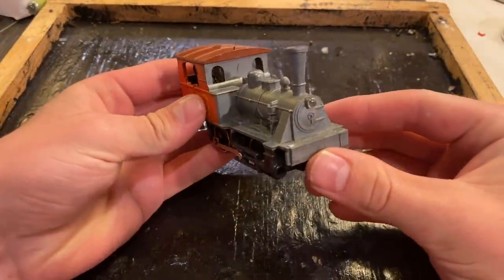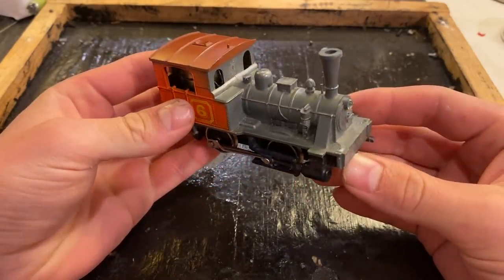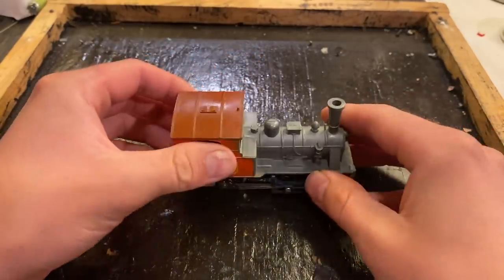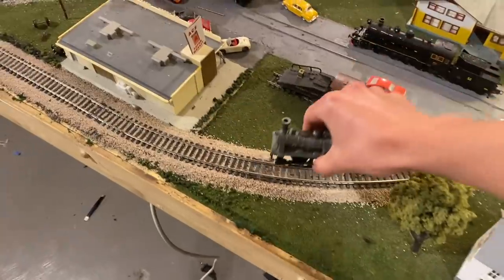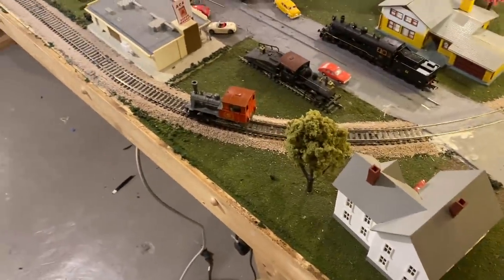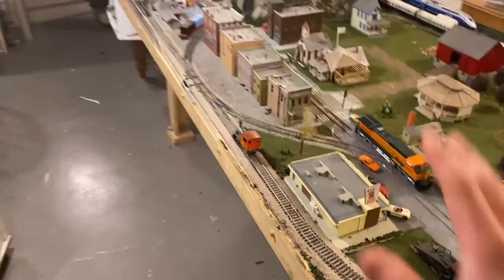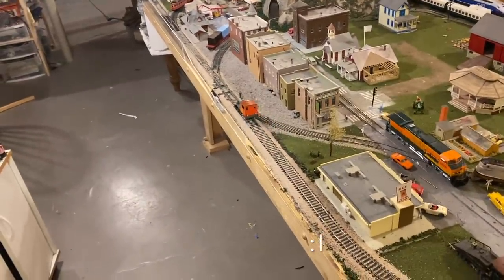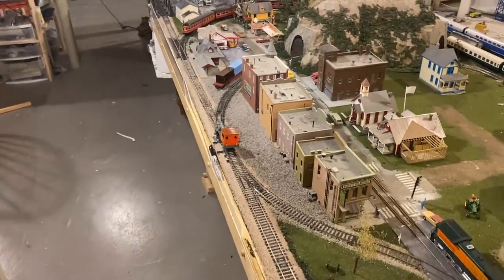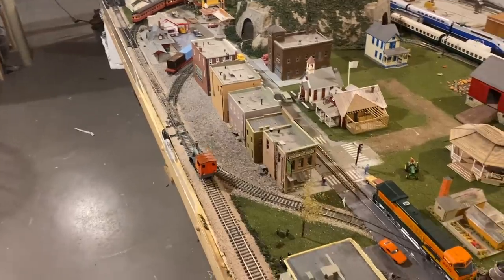We've got our Playart steam locomotive pretty much all rebuilt now, so now is really the moment of truth. Let's take this thing over the track and test it to see if our work has paid off. Let's get this thing all set up on the track and see if it runs. It sort of runs — it's not very good, it's quite loud because of that motor. That motor is really not in good shape. I've tried lubricating everything and it still seems to be making a lot of noise.